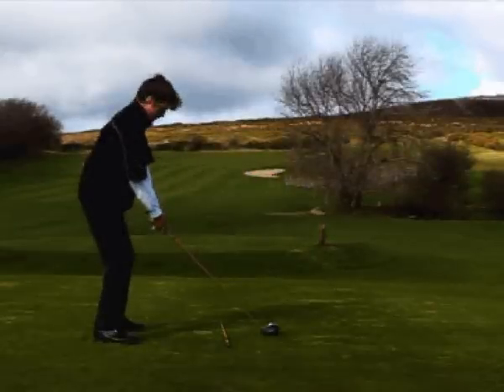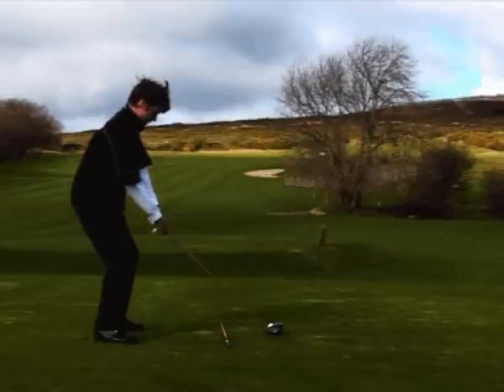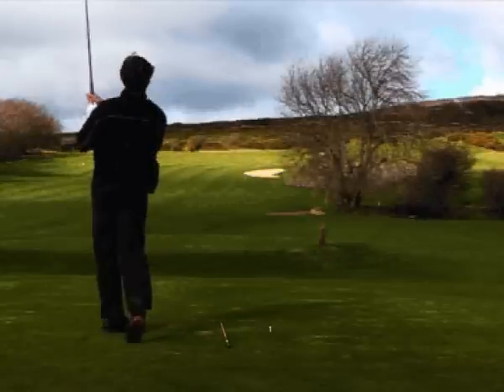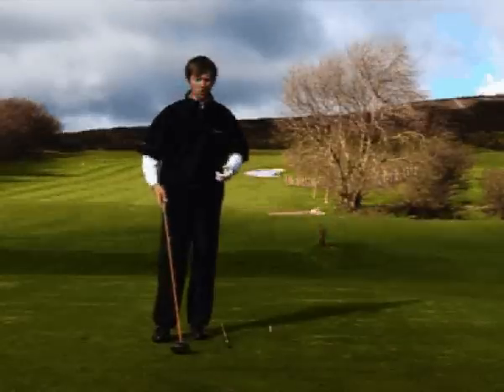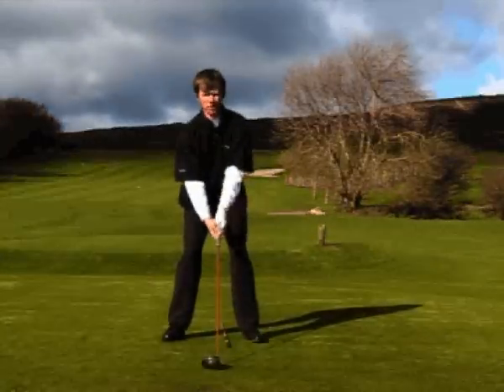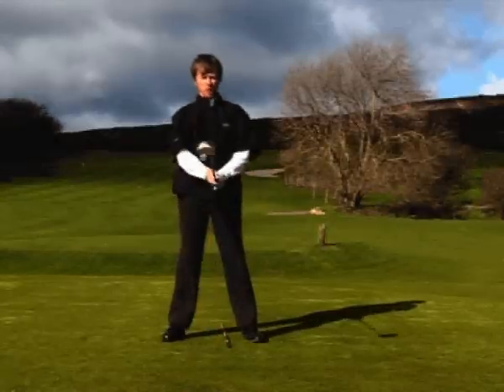From this point here, we can go ahead and hit it through. So pre-shot routine is crucial. Aim the club first, then come in with the feet. And take your normal swing from here, for all good driving.